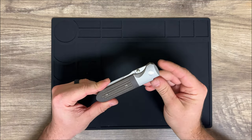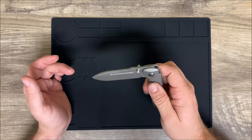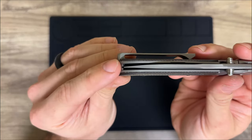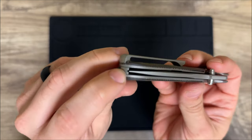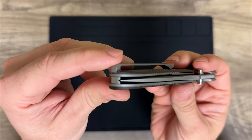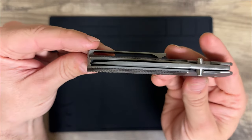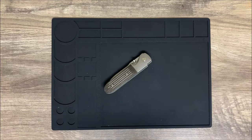This thing runs on ceramic bearings — ultra ultra smooth. The blade centering out of the box was dead-nuts perfect. In the backspacer there's a little groove, and the blade lines up perfectly in the center of it. If you ever take this apart and reassemble it, you can line the blade up with that groove to confirm it's perfectly centered. That's a really neat little feature.